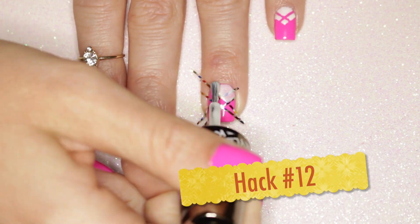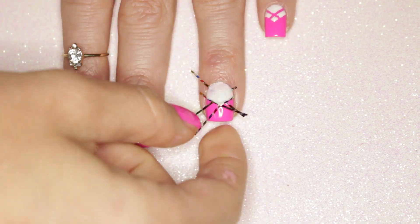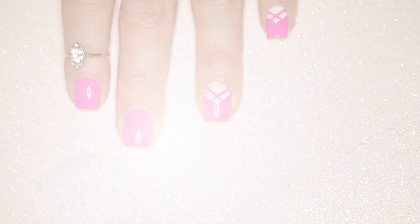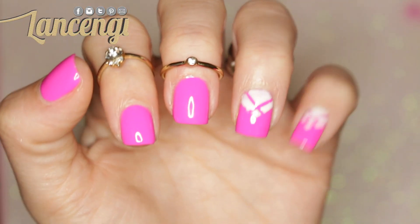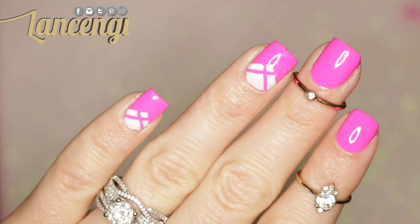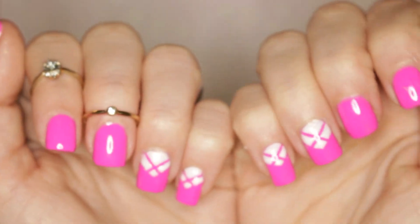Hack number twelve: if you can still see the dark polish underneath, a simple fix is to make the light polish thicker. I'm completely in love with this manicure. I think it looks so pretty. I think this pink is such a perfect summer pink. My nails kind of feel like they grew a little since I added the white to it. Let me know what you think in the comments section down below while you give this manicure a try.